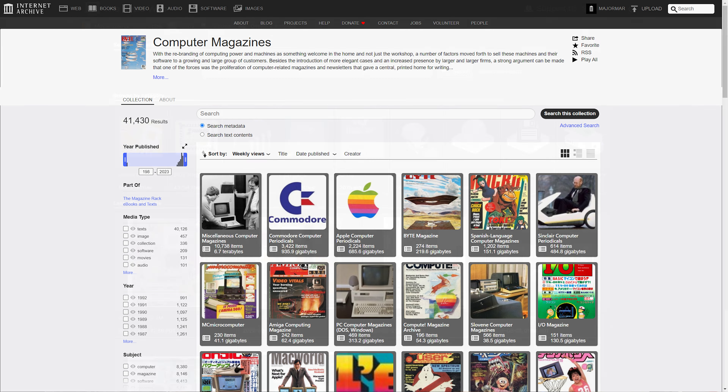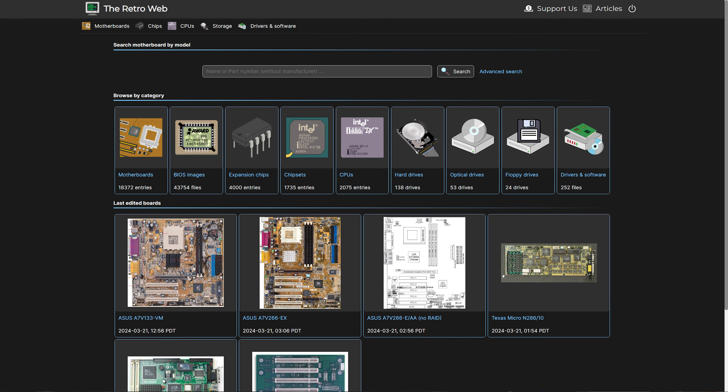I think all of us in the community have benefited from others who have taken the time to digitize magazines, photos, whatever the case may be, and actually get those things online for the rest of us to enjoy and relive some of that nostalgia from our youth, or perhaps even be able to research some card that I might find at eWaste. You might find these materials on archive.org or other sites like the Retro Web, who are doing a great job archiving and preserving information about motherboards and other components including manuals and jumper settings — things that can be really difficult to find.